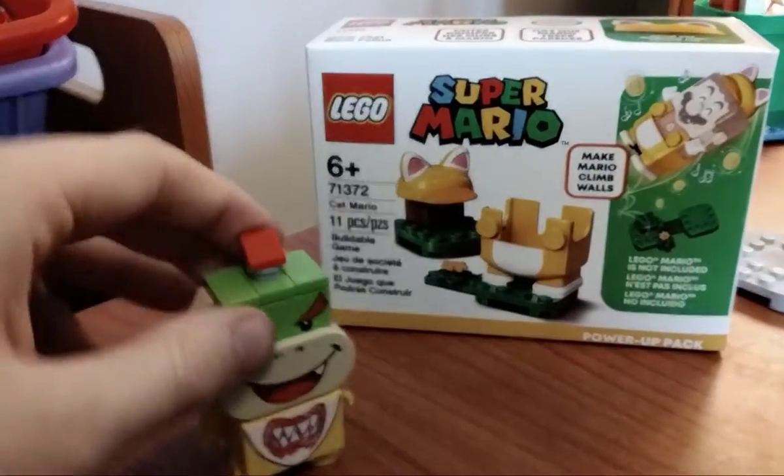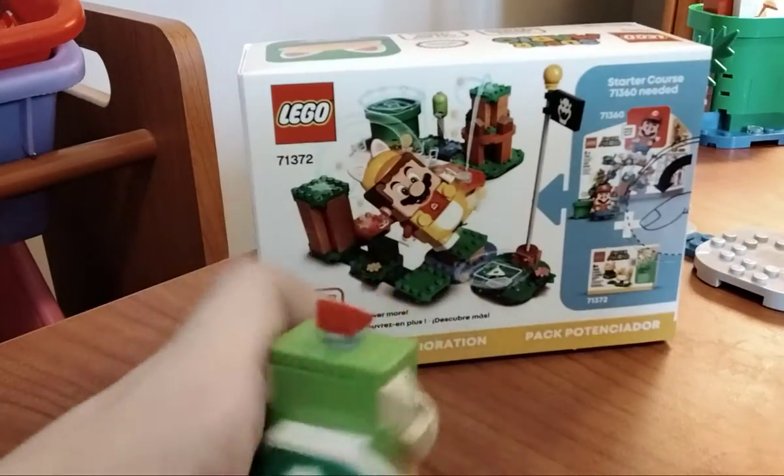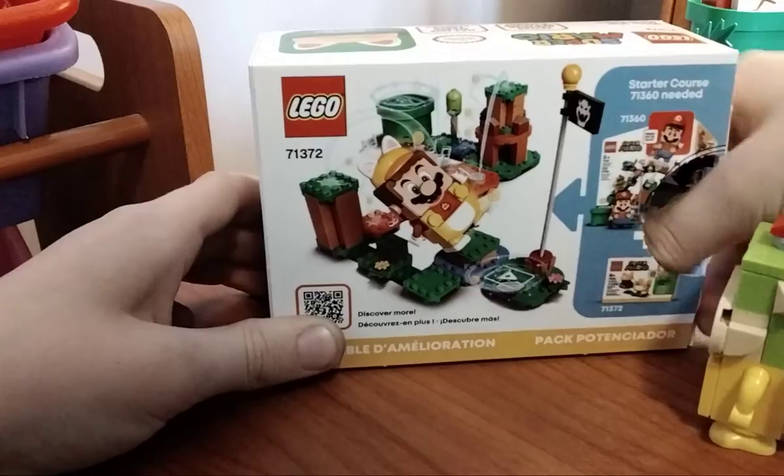So you want me to open it? Yes! Okay. Oh, that's right here.